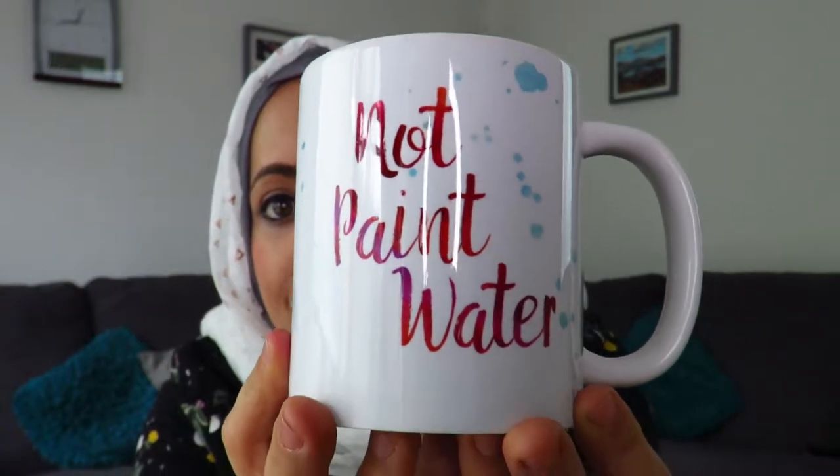The first mug I want to show you says 'not paint water.' I really like this mug because I love how artists look for anything to put their brushes into, and dip their brushes in water. I love these little watercolor stains or paint stains on it.